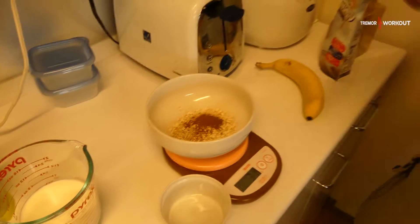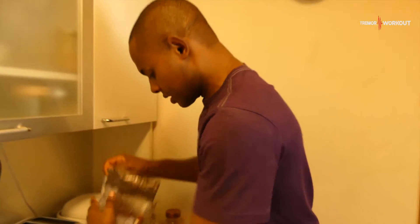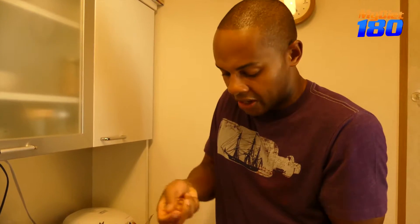Next up we're gonna go with some almonds. Oops, I just dropped one. I need about 13 almonds, which is about 15 grams give or take.